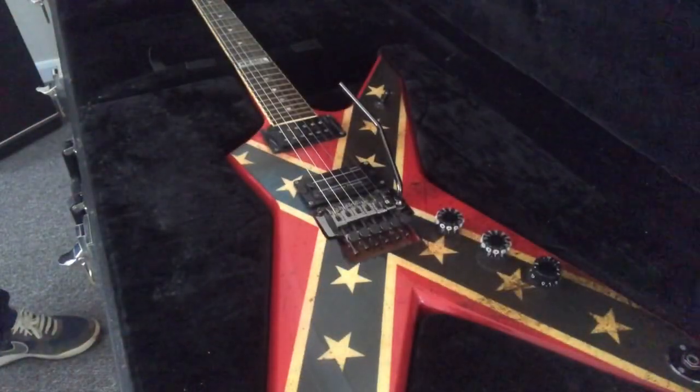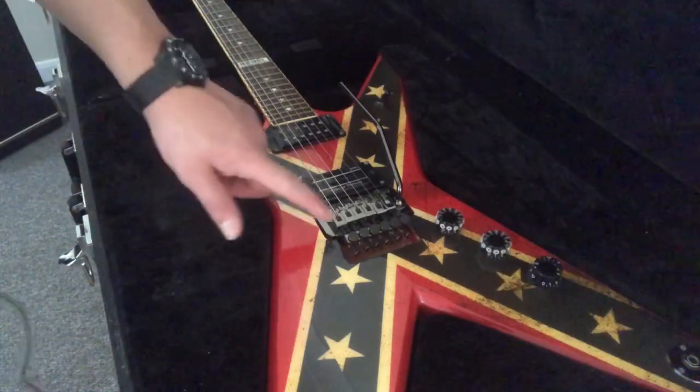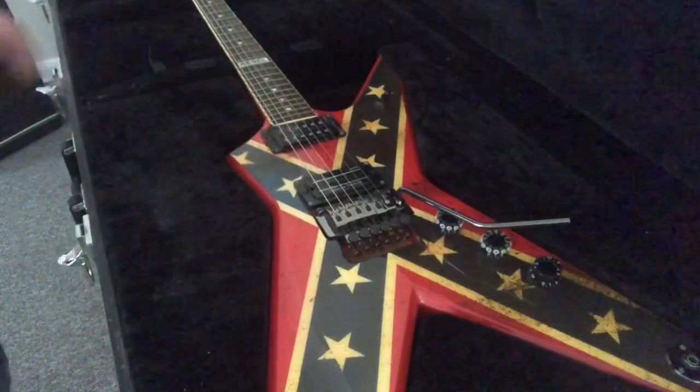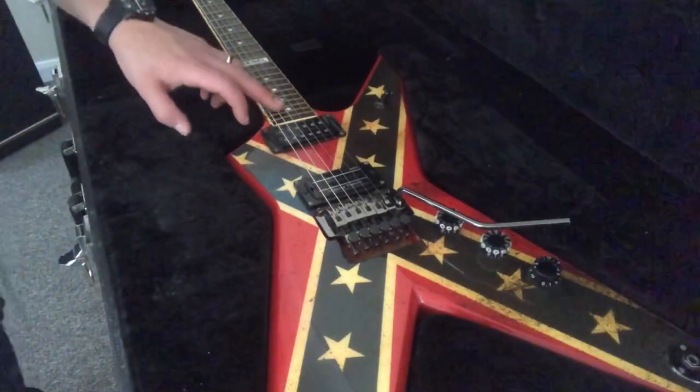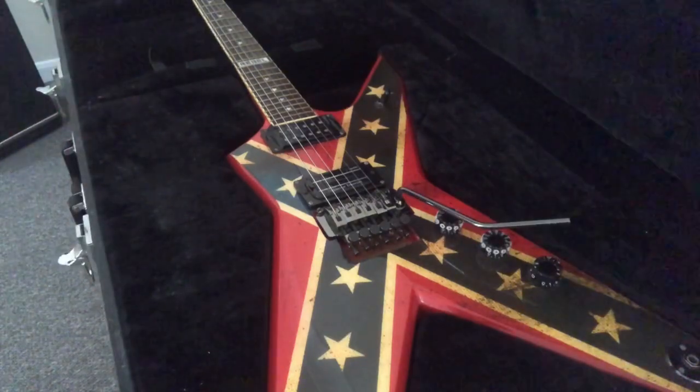The first guitar I want to show you is the first guitar I'd ever bought brand new — the Dean Dixie Rebel. It comes with the Dimebacher, a licensed Floyd Rose in nickel, star inlays, and yeah, Dimebag designed this guitar just before he died.